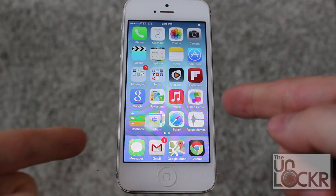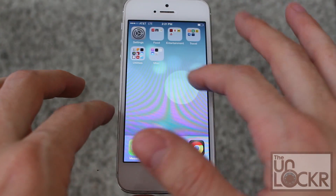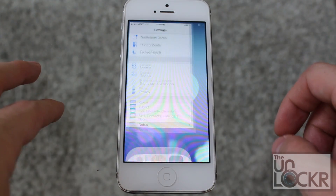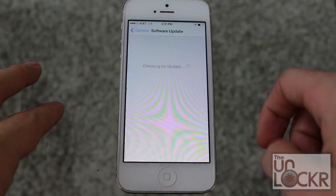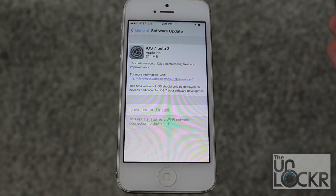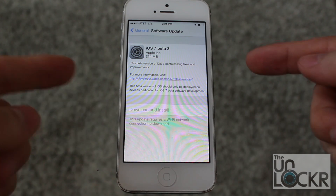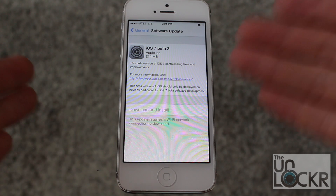So if you already have iOS 7 like I do here, you simply have to go to Settings, General, Software Update. And it should show you the next version of iOS 7. If you don't see it here, just check a couple hours later or a couple days later until you find it.